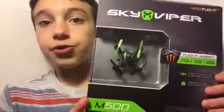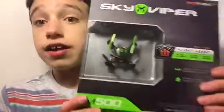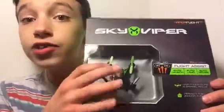What is up guys, so I'm going to be showcasing this — this is the Sky Viper Nano Drone. It's really small, so let's go ahead and get into it.